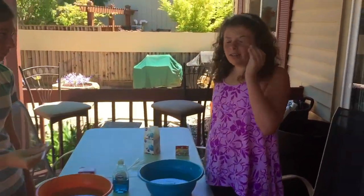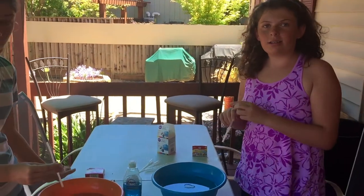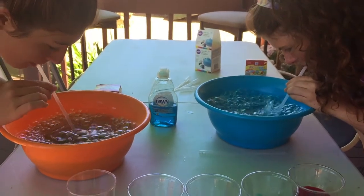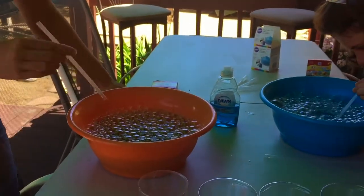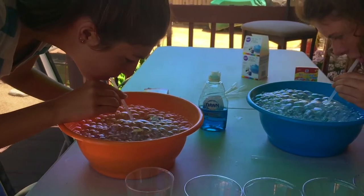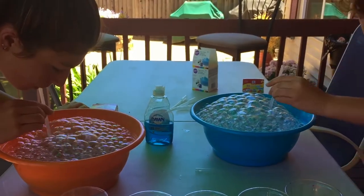Now you're going to use your straw and blow some bubbles in here, just to get some bubbles up and ready. Let's give it a shot — get some bubbles going. Try to get them as high as you can, blow a little harder. Most bubbles are going to make a circle, right? Into a sphere. Amber's got them up high. And now you're going to take your colors.